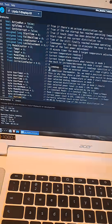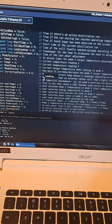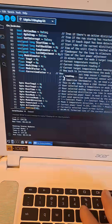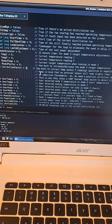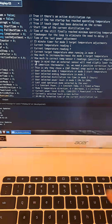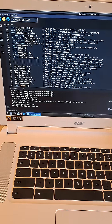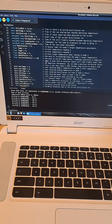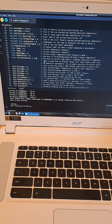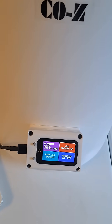So what I do — this is a Chromebook that I converted to Linux — I just change this to something like four degrees and upload the code. There goes the upload and it's done.